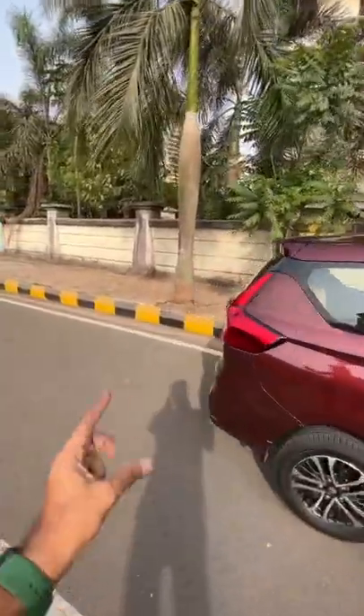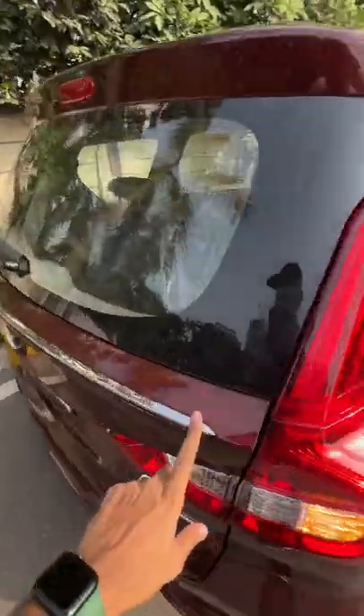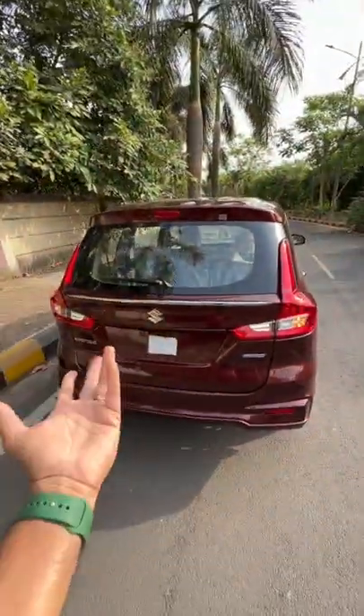Even though Maruti says that this is next generation, it's just a facelift — it's minor — because you get this chrome line here at the rear, and that's about it.